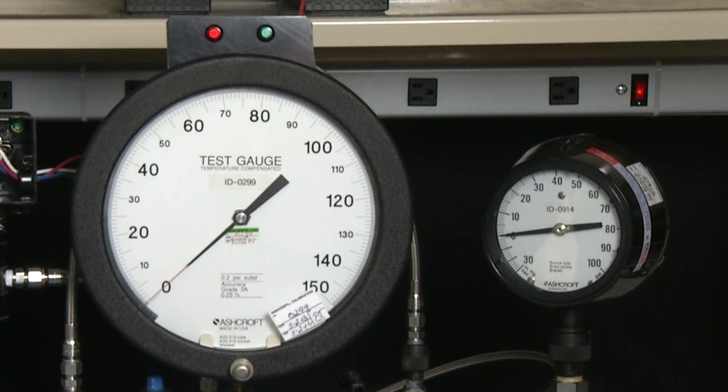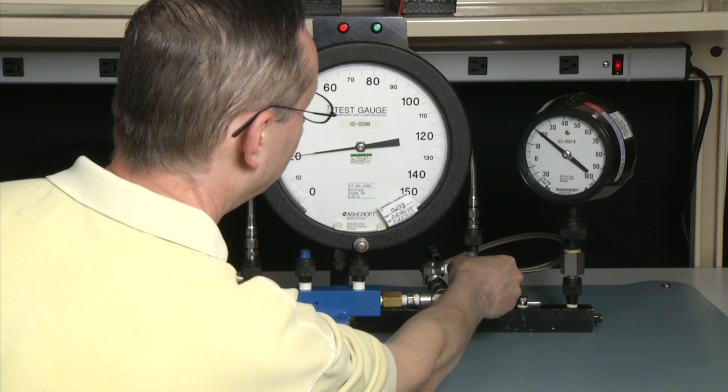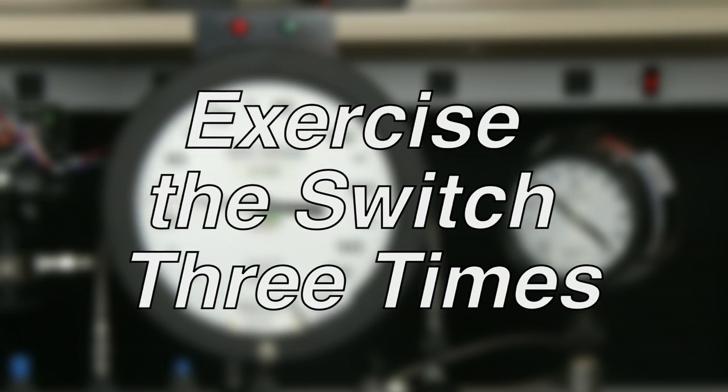We'll start by establishing the static pressure at 20 psi. To do that, we'll increase the entire system pressure on the primary gauge to 20 psi, and then we will close off the valve, leaving the pressure on the low side. Now we will exercise the switch, keeping in mind that 20 psi is our base. So we will exercise this 100 psi D switch from 20 psi to 120 psi, back to 20 psi. We would do this three times to exercise the switch.